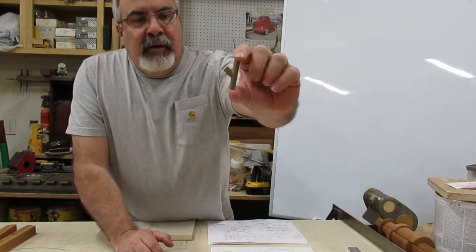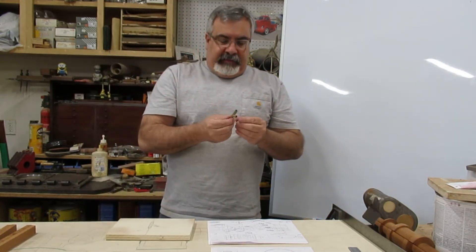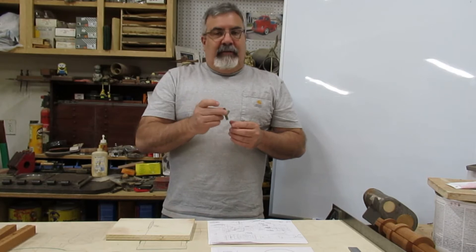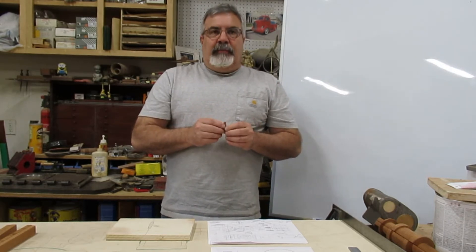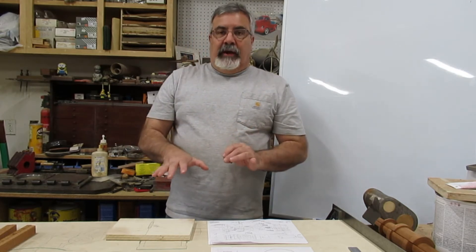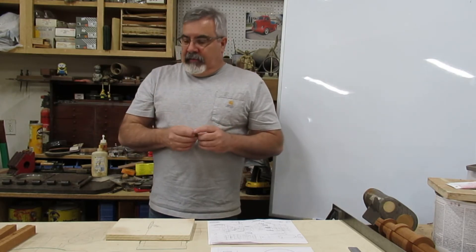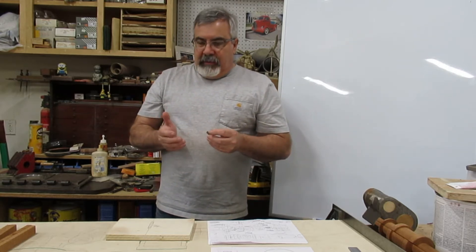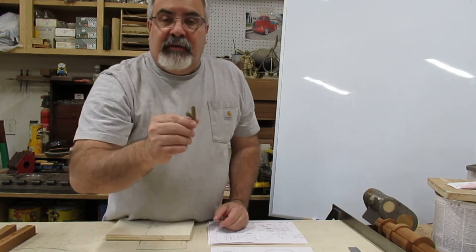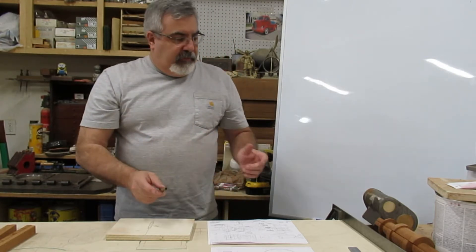A guy approached me through somebody else — he wants some castings made. He gave me this little brass Y-plate and wants to know if we can start making some casings. We're going to attempt it. The wall thickness is really thin — just a little shy of 50 thousandths. So what we're going to do today is make a split cylindrical pattern, just like we're going to do with the cylinder for banding.